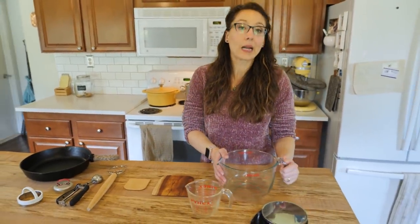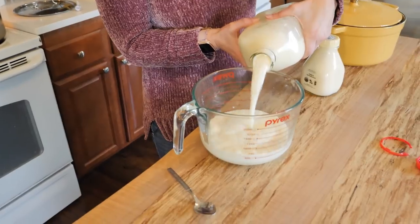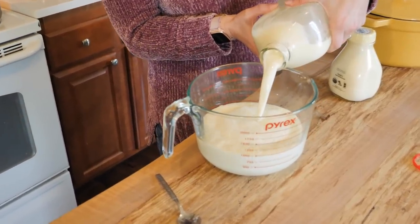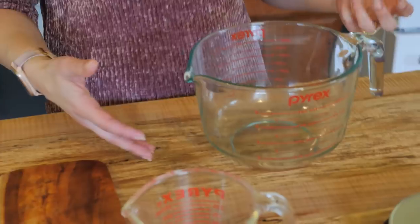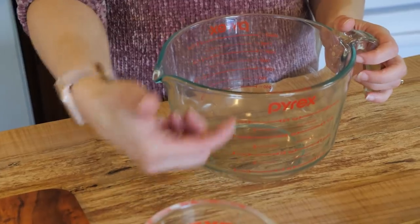I wanted to share my absolute favorite gadgets and appliances that I use in the kitchen — items I use daily or at least every single week, and that I would definitely replace if they broke. They help with the ease of things in a from-scratch kitchen. One of those items is my Pyrex measuring mixing bowls, especially this big eight-cup one, so I can easily measure out liquids without needing a bunch of measuring cups — I can just see it right on the side of the bowl.